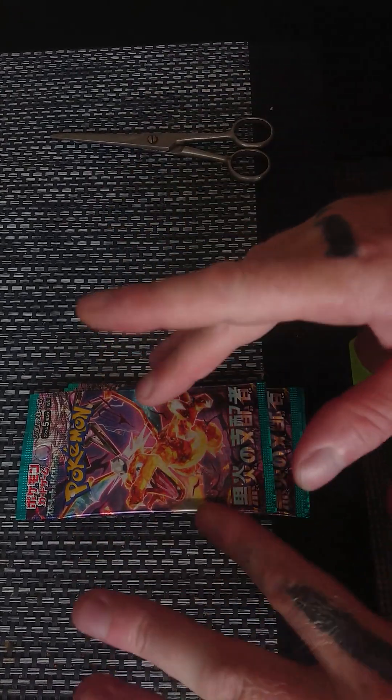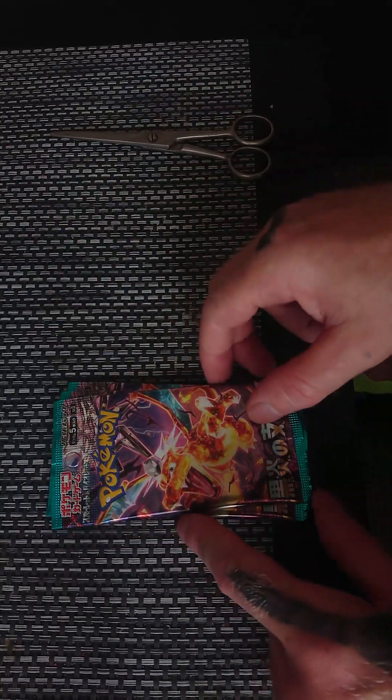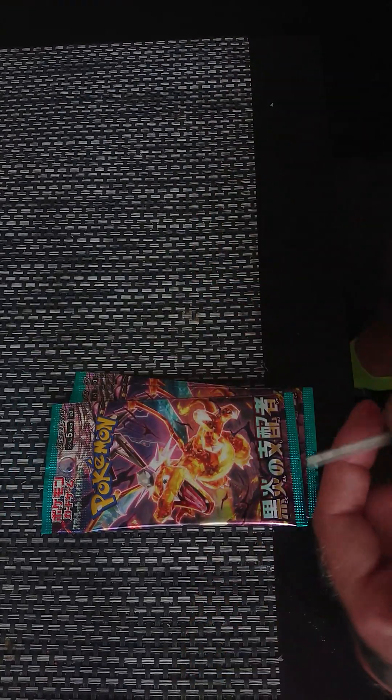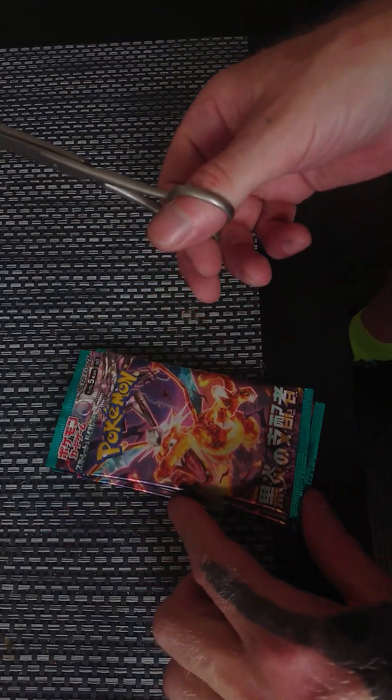Well, some more Pokemon cards here. I got them from Amazon — some Chinese Pokemon ones. I don't know what that says, I just know the Charizard are on the front. Let's see what's in these.